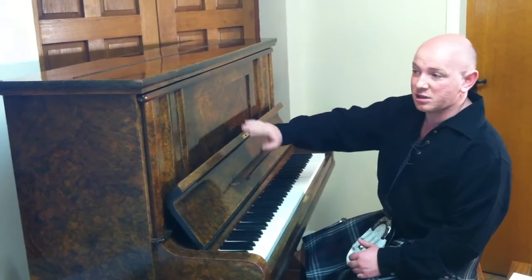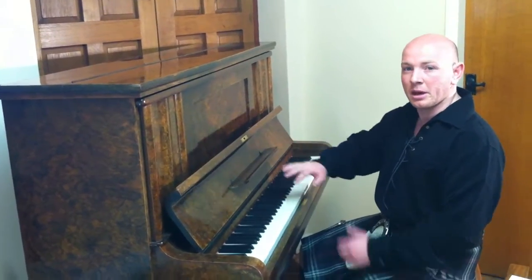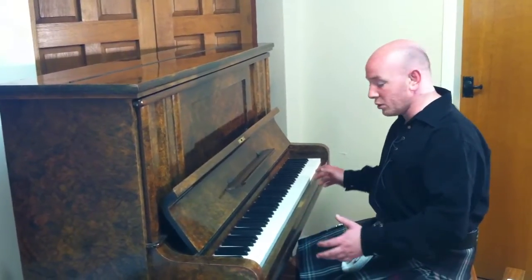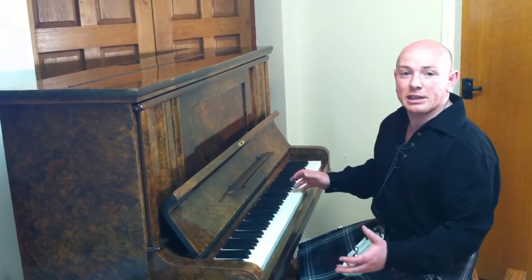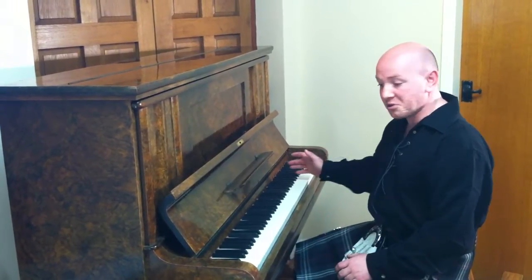The piano is circa 1900 to 1905. It's hard to put an age on it, but going by the research that's what we find. Full 88 notes, tuned to concert pitch, very, very strong sound, very rich bass and nice treble.